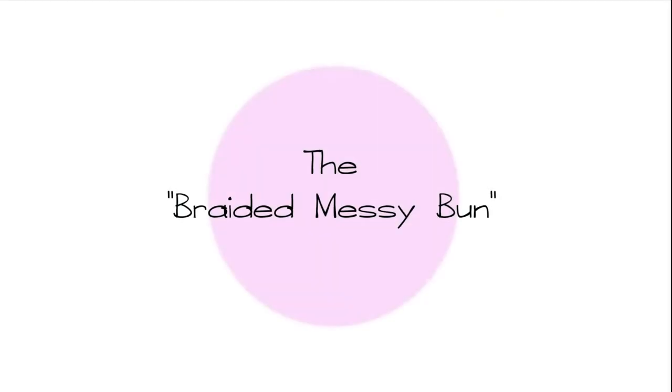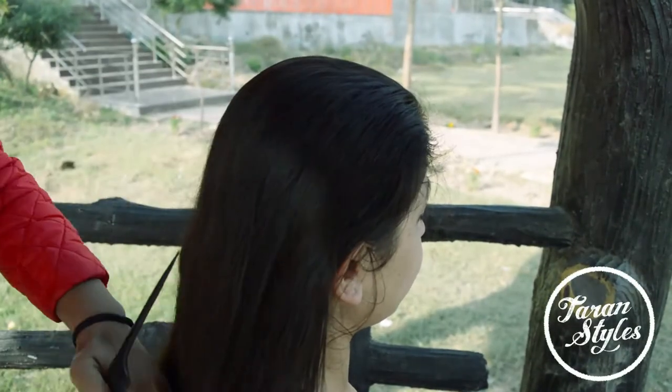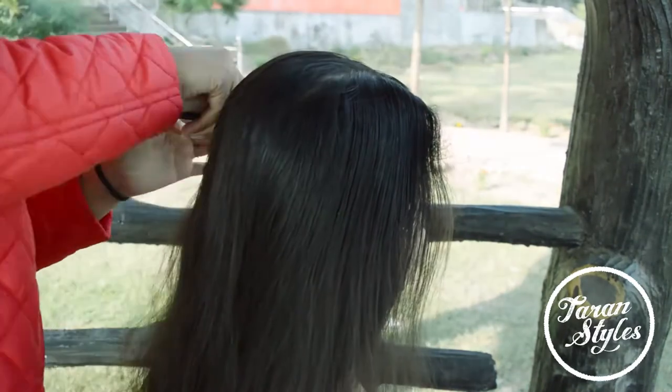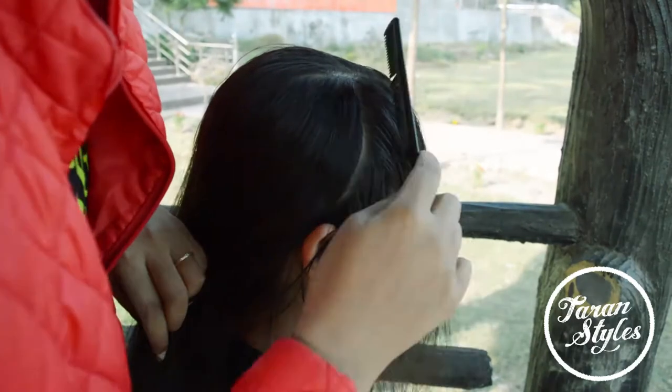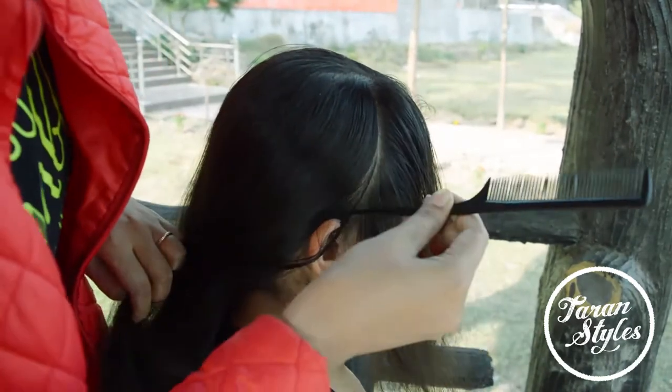Hey my beautiful friends, today I'm going to do a braided messy bun, so let's begin. Brush all the hair thoroughly and divide the hair in three sections. This hairstyle is perfect for weddings, parties, and a lot more.